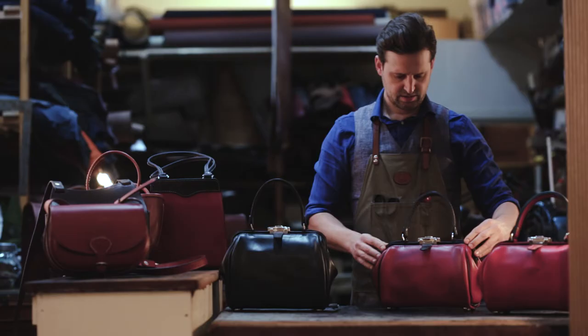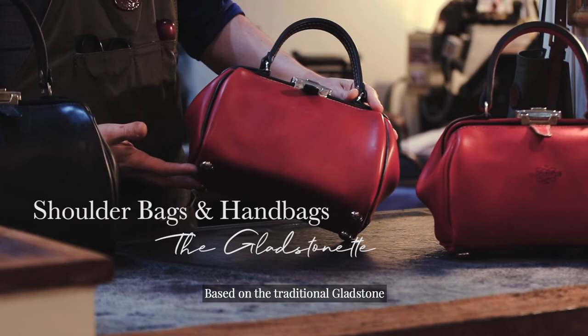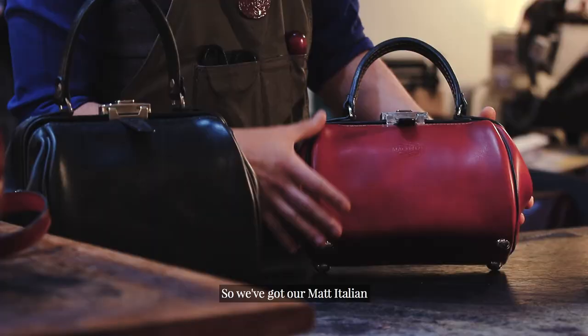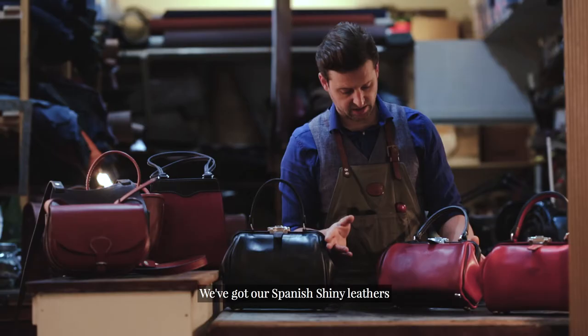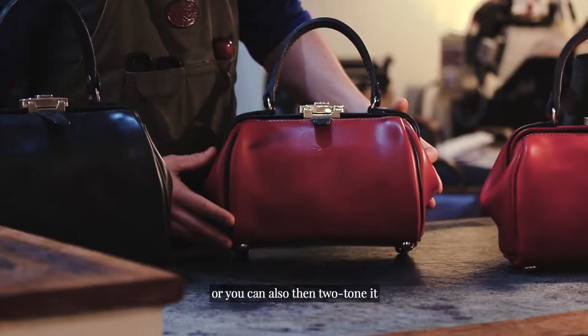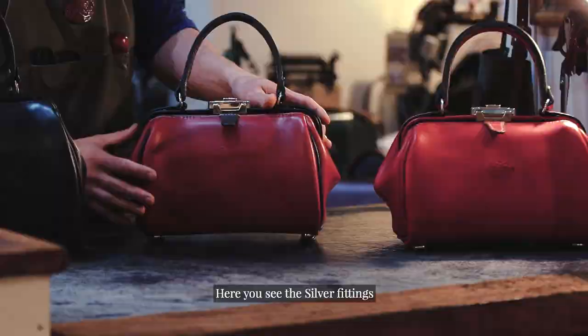The Gladstoneette. Based on the traditional Gladstone doctor-style frame top bag, made in our soft hide range. We've got our matte Italian and our Spanish shiny leathers. You can have it all in one colour or two-tone it, with the piping, bar cover, and all your details in another colour. For fittings, we've got solid brass or silver — here you can see the silver fittings.